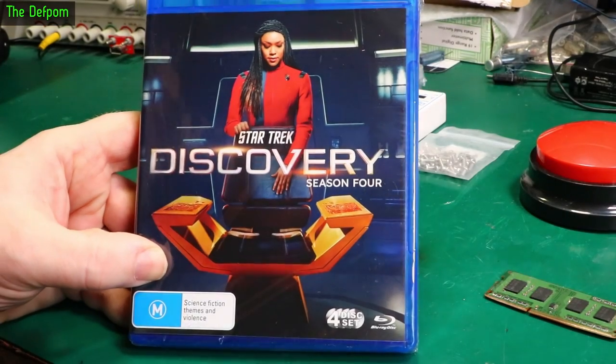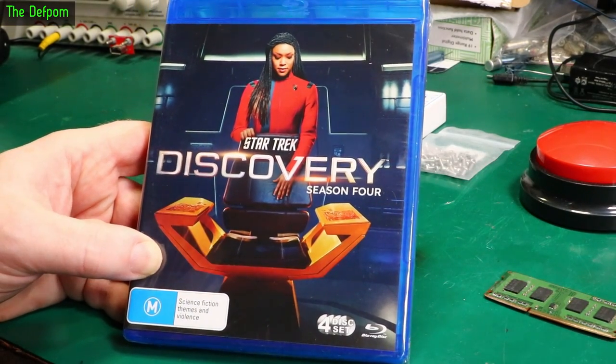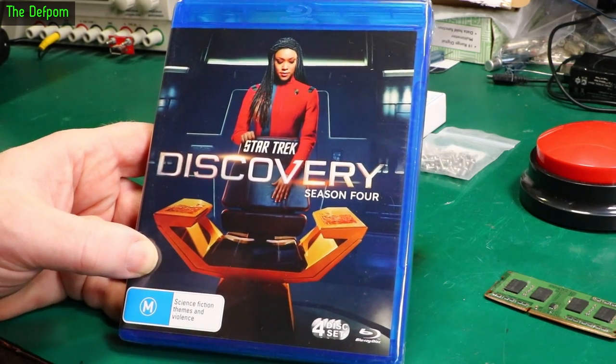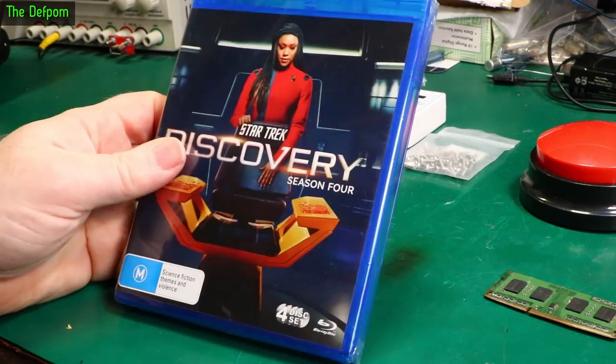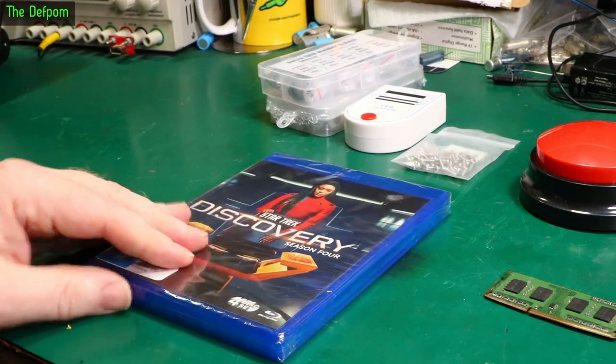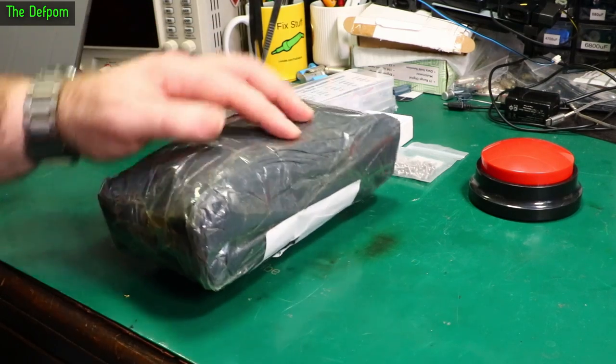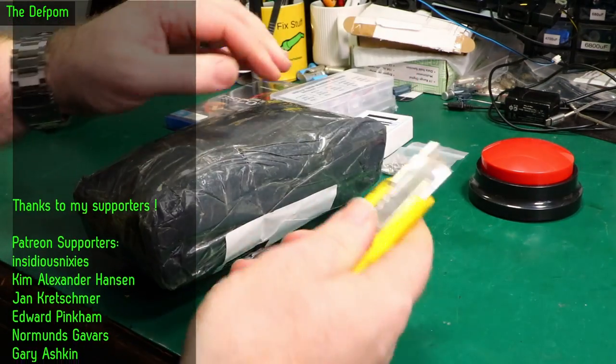Star Trek Discovery Season 4. I was looking through my DVDs trying to find something to watch and I was thinking I'm sure I've watched all of them, but I couldn't find Season 4. So I purchased it. I really hope that wasn't a mistake — I might have two copies now. This one is completely wrapped in tape so I'm going to have to use an actual knife for this one.